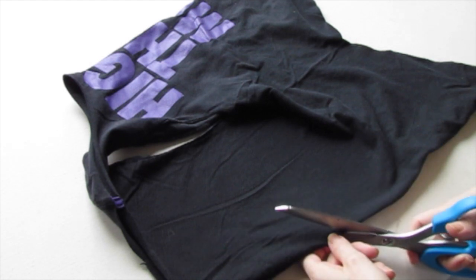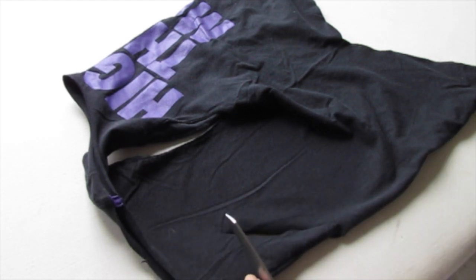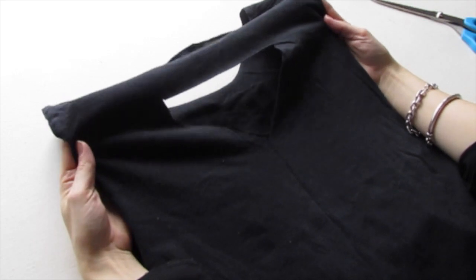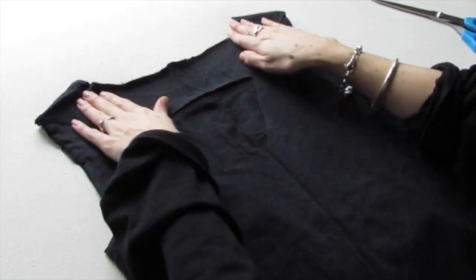So we'll cut up like this and then cut in like that. BAM — this is what it looks like, a little triangle piece cut out. If we cut a full triangle, it would start falling off your shoulders, so you want to leave a piece of fabric around the neck at the top.